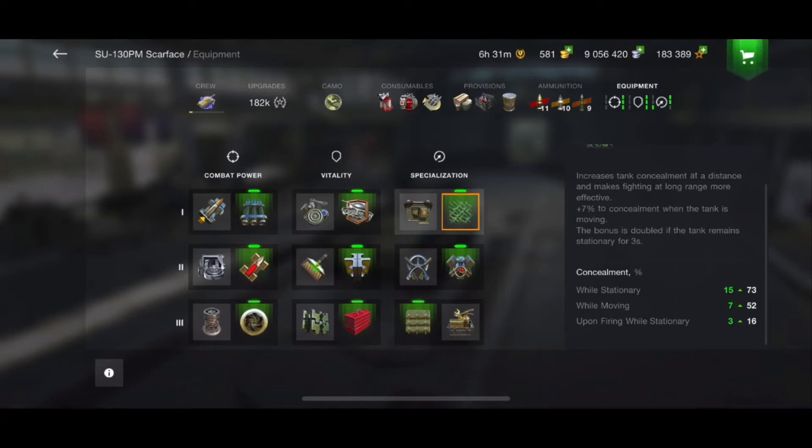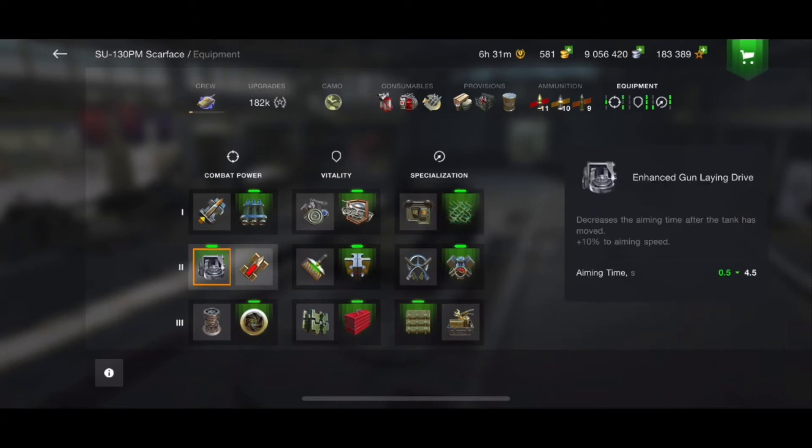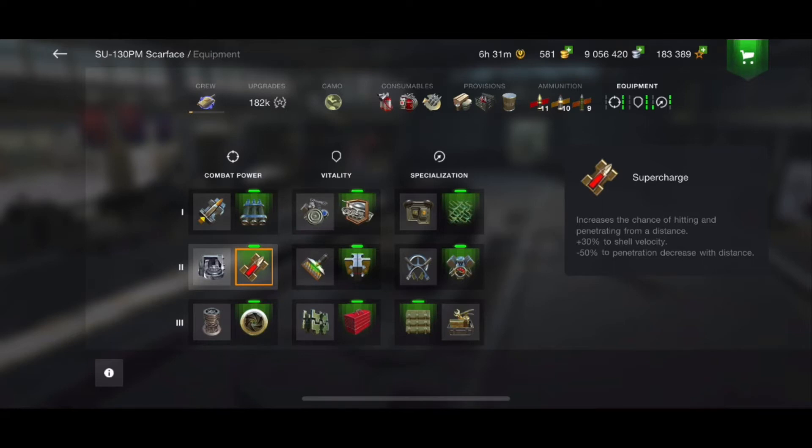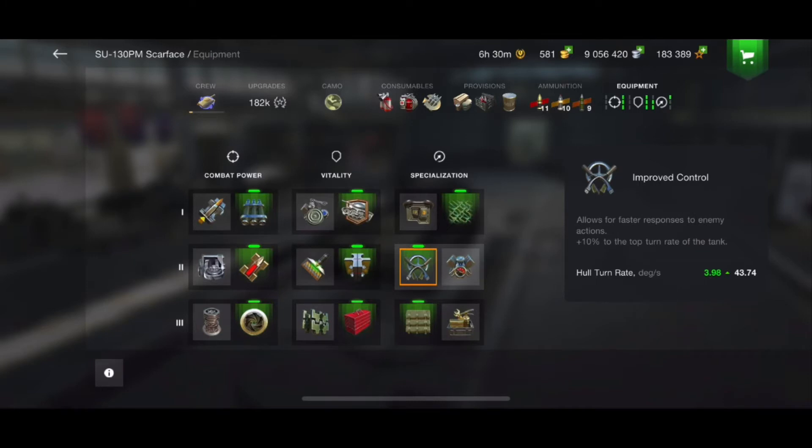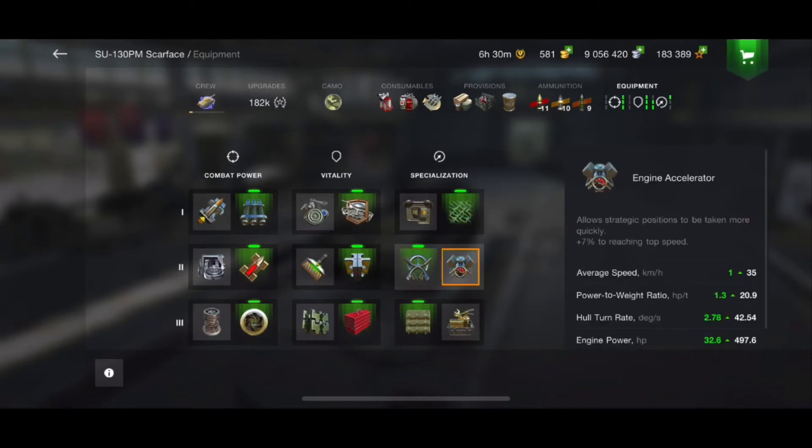Moving down to the middle row — you have a choice of enhanced gun laying drive or the supercharge. Enhanced gun laying drive helps you when your turret is finished moving. As a sniper, I find that I am stationary looking for a target, and a supercharge is going to help get that shell there a little quicker. Also in the middle row, I'm going with improved assembly because I want the hit points — I have no hit points. On the last part of this row, I'm going with engine accelerator because it has a wider variety of bonuses, and engine assembly helps everything.